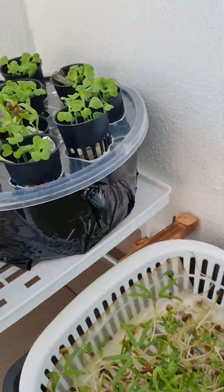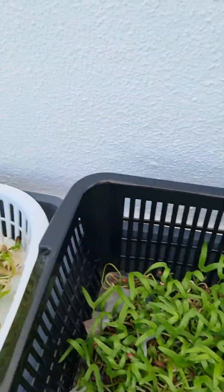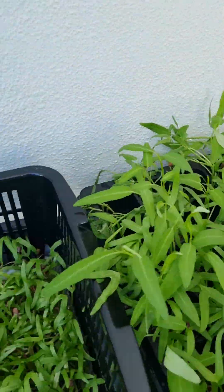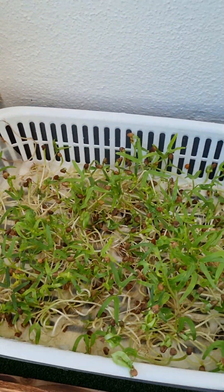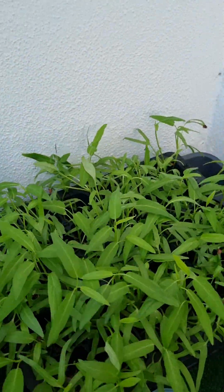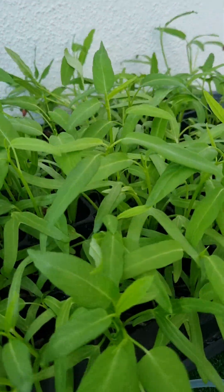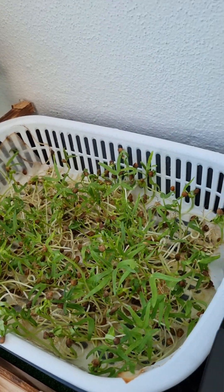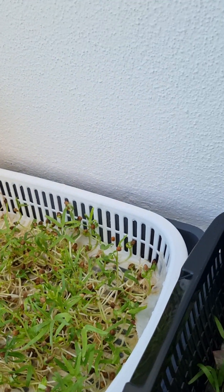I'll be germinating another round of water spinach or kangkung — it's really fun to grow, especially just starting out. I feel really motivated when I see my plants growing like this. I'm going to create a video on how to germinate again, including some of the things I learned so I don't make those mistakes again.